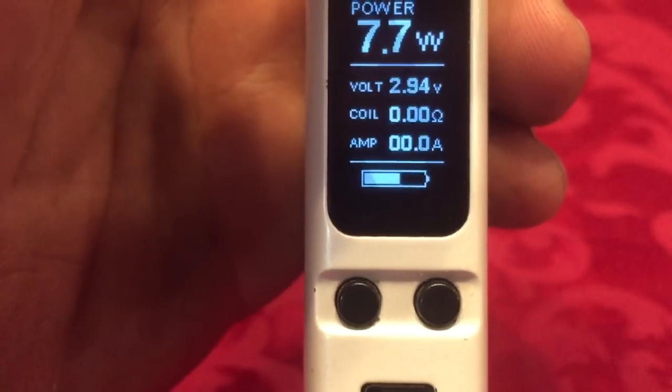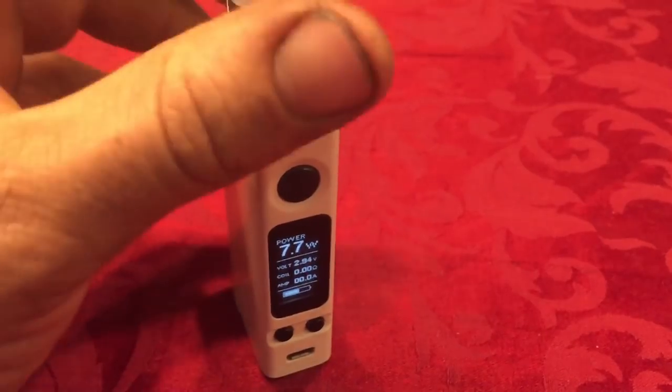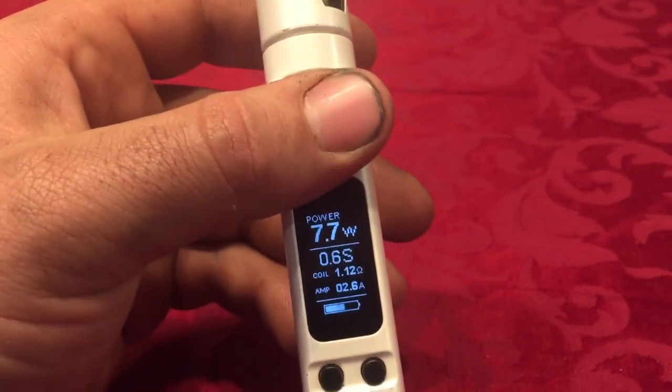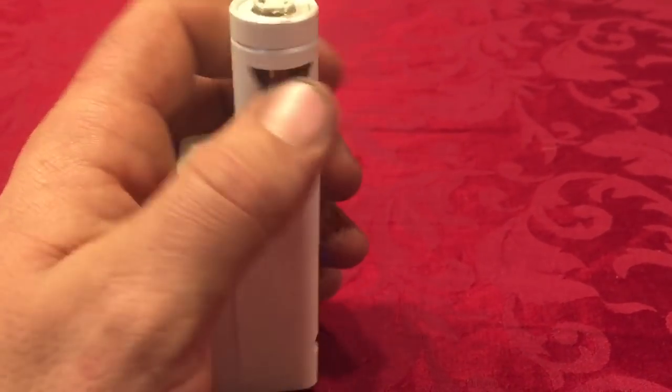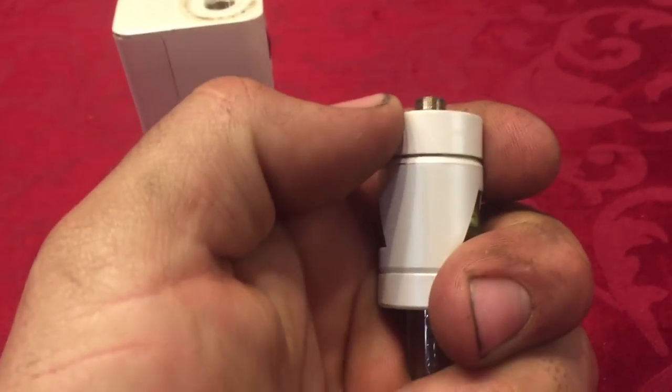I had the error 'no atomizer found,' and I found the solution. If I screw it back in, it works. I dropped it and had a little bit of panic, but at the end I found the fix.